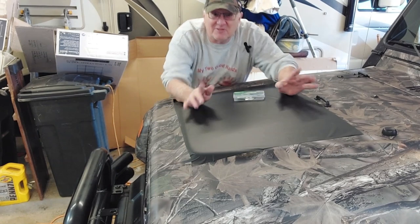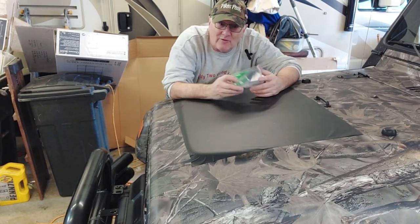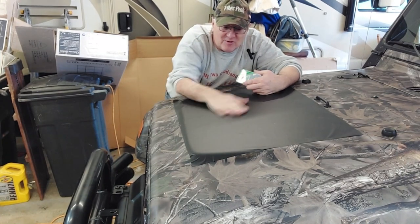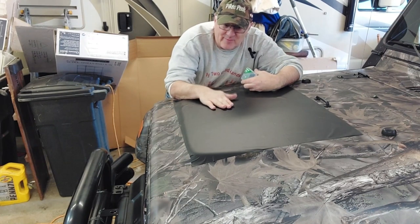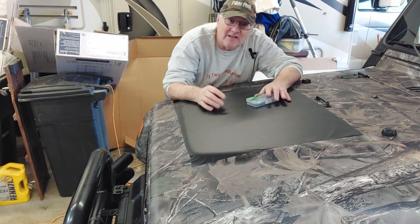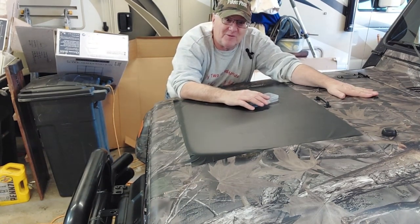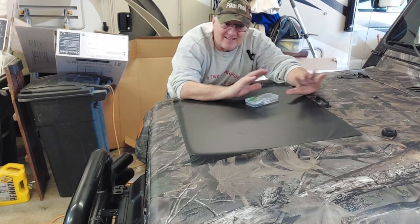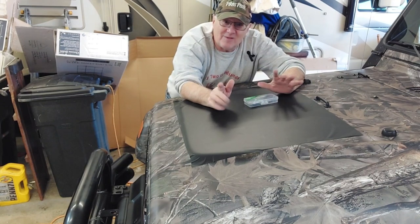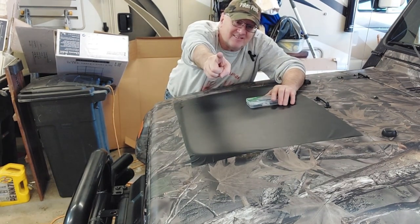Don't forget to like and subscribe to My Two Good Hands — this was kind of a tool review, let me know in the comments what you think of it. I'm going to peel this back off because the wife isn't going to want a big black spot in front of her camo Jeep. If you want to see the camo Jeep, go back — there's a whole set of videos on how to camo your Jeep, how to wrap your Jeep, and how to take everything apart. Post notifications on, don't miss these how-tos — see you soon!